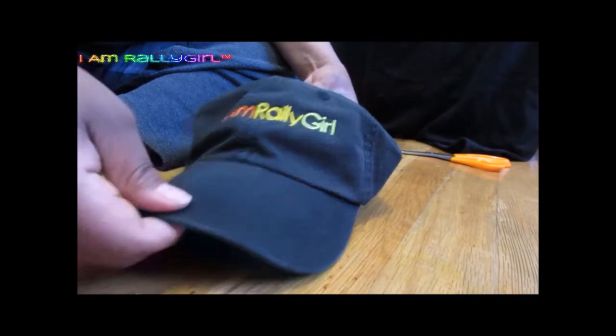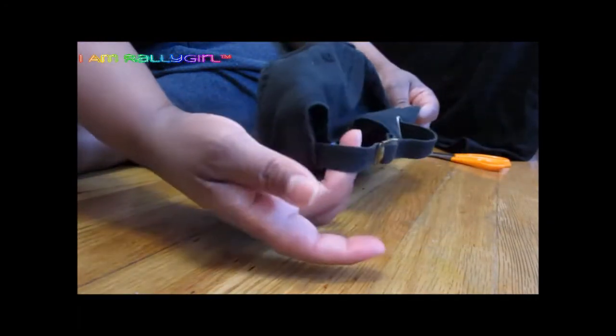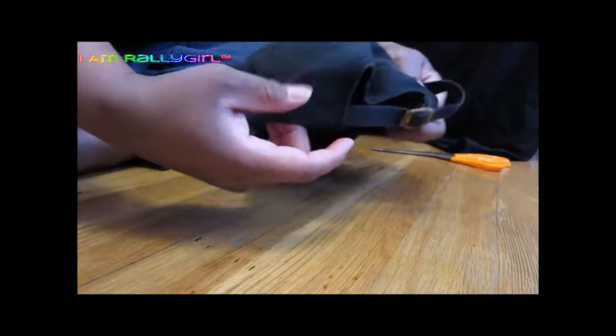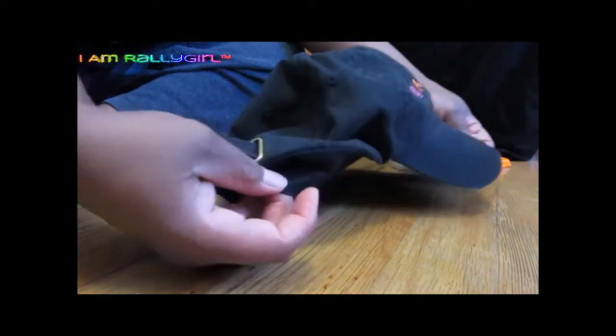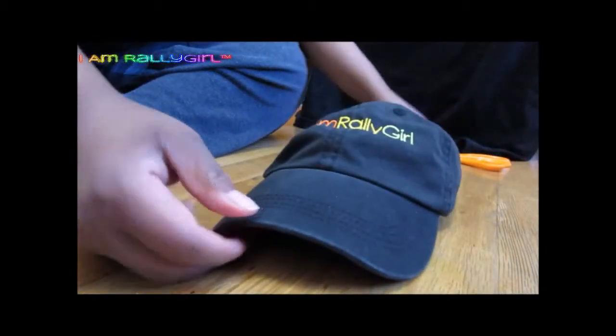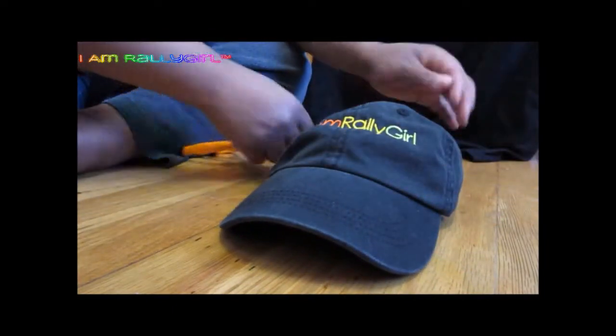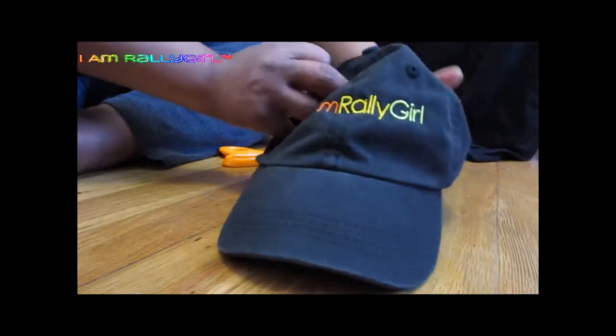This project is super easy. All you need is a baseball cap. You can actually get creative and use any kind of hat that will not ravel. If it does ravel, there are things you can do to keep it from doing that, like stitching the top. You would need your pair of scissors, and all you're going to do is cut a little hole at the top.